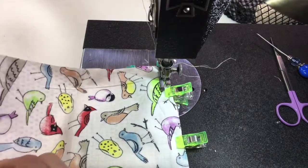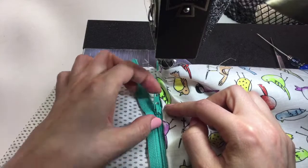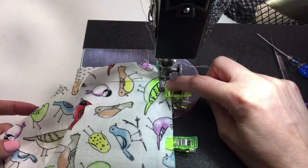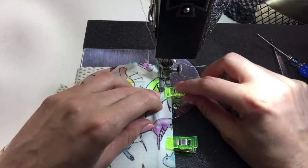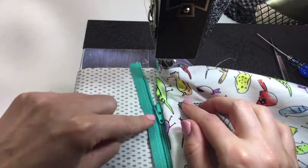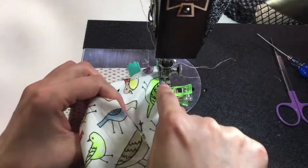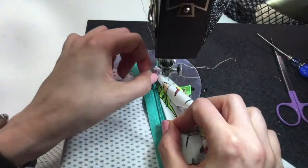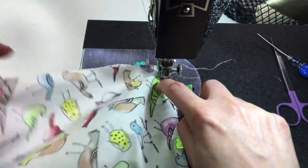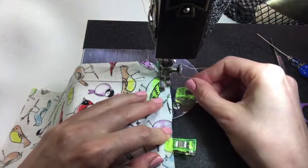As you sew you're going to get a bump — that bump is our zipper pull, which can totally get in the way while sewing zippers. What I like to do is sew a little bit in, stop with the needle down, then flip this back open and zip it all the way back to the top. Once I'm past the zipper pull with my sewing machine, I have an open space where I don't have to worry about that getting in the way. Let's just keep sewing along the edge.